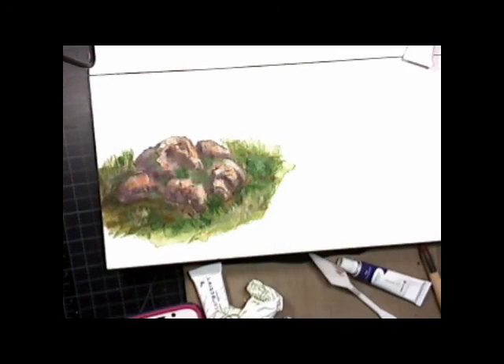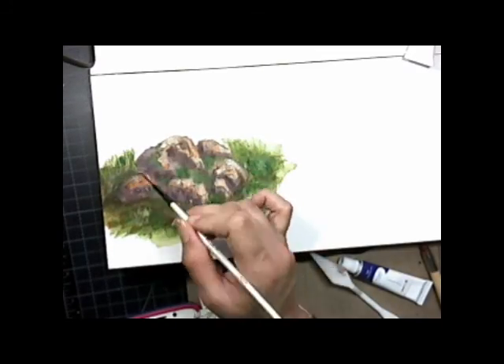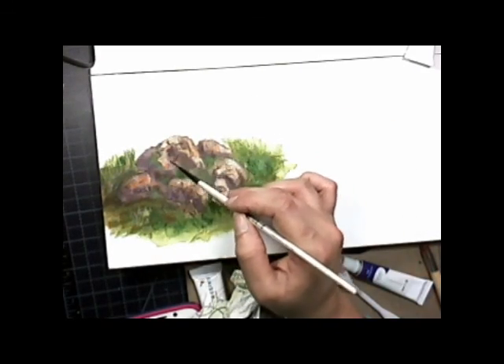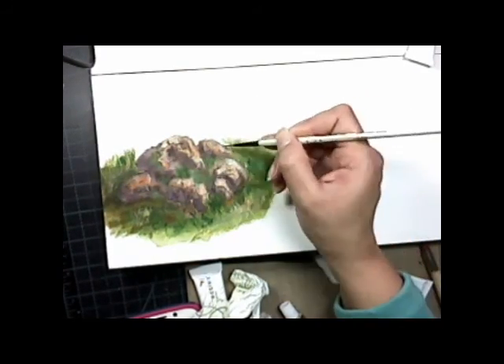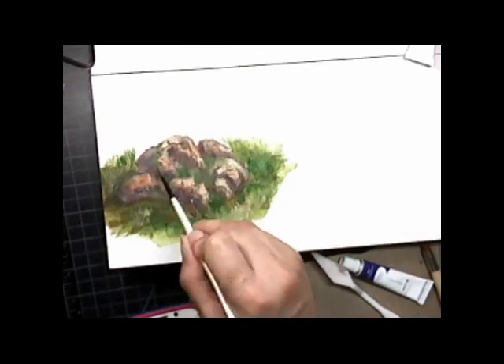The canvas board was holding really well. Again, it was pre-treated with gesso and I did put two thin layers of gesso on it. I was trying to see how it holds up, and after applying the gesso I did see some warping.